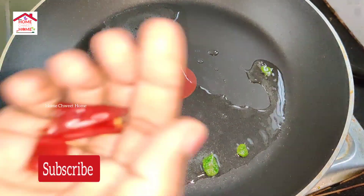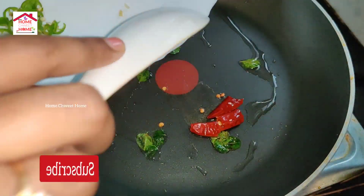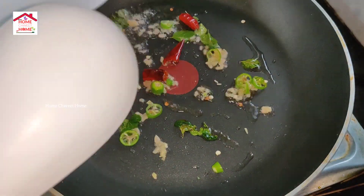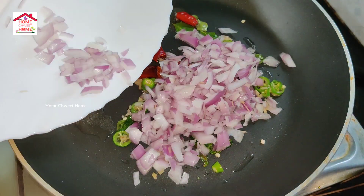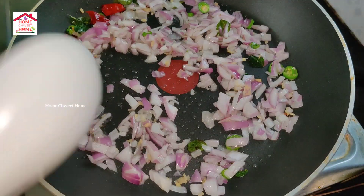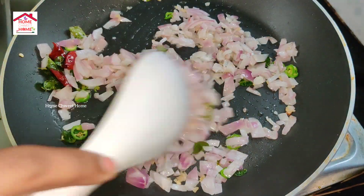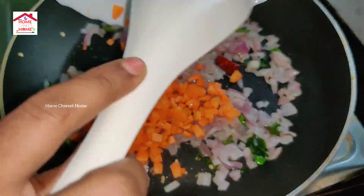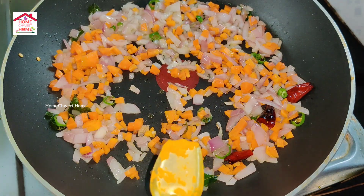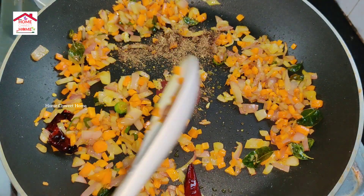Put some onions in the pan. The onions are soft. Make it a simple piece for this. Make it a piece of cake. Add a grain of milk, add a grain of rice, add it with a mixer.